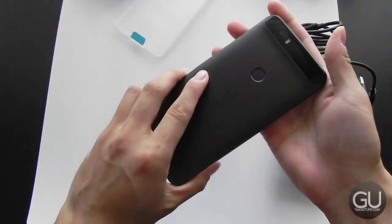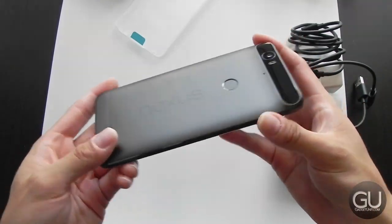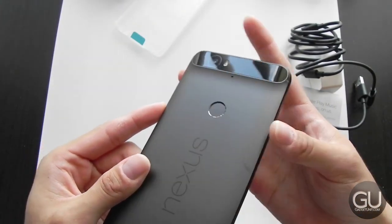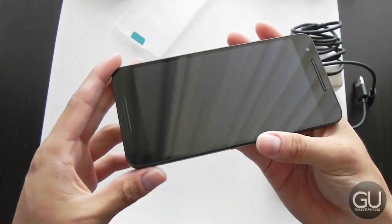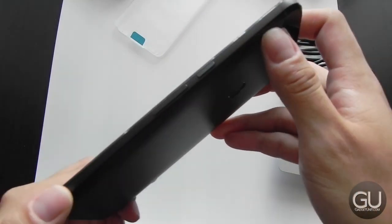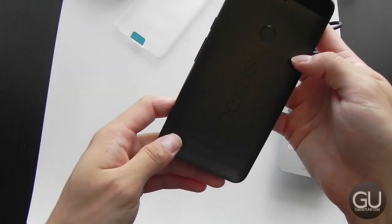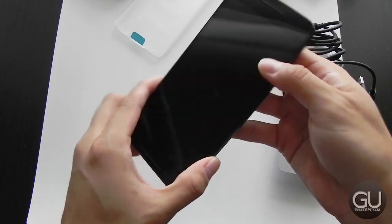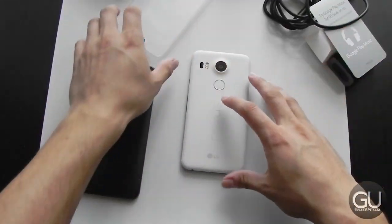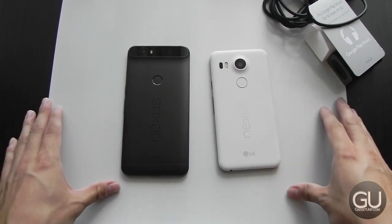Taking the plastic off the Nexus 6P — this immediately feels like a more premium device because it has a metal body, whereas the 5X is plastic throughout. Here we have the fingerprint reader on the back and the camera section. On the front we have dual front-facing speakers. The power button is above the volume rocker and is slightly textured — you probably can't see that on video — but this is a great-looking device up close. Having not turned either one on yet, I can't say for sure if these are worth it, but I will be doing full reviews.